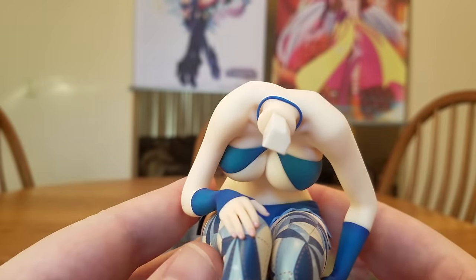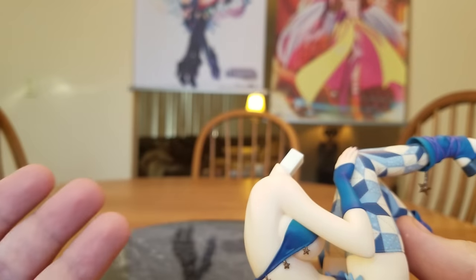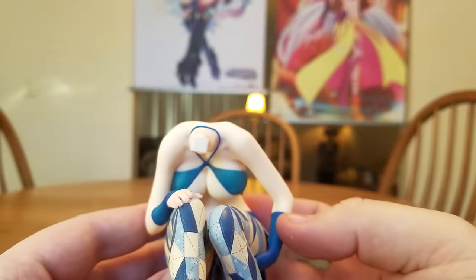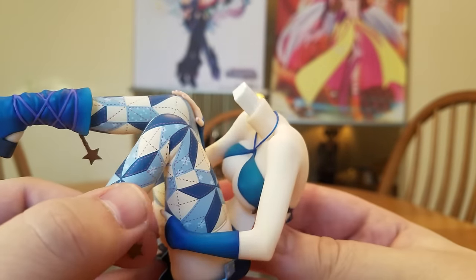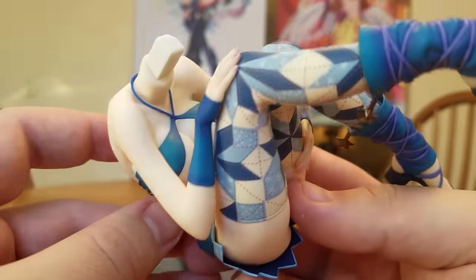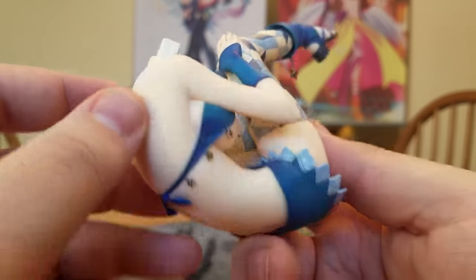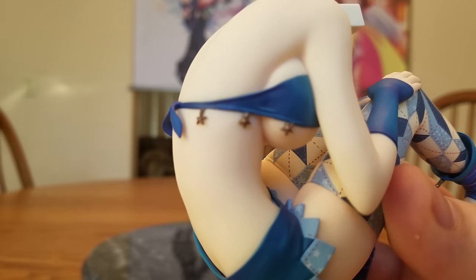And then we have her body. She is a surprisingly busty girl. Normally you can't really get a good view of her because it's from the side, but yeah, she is busty. That bikini top — not quite sure how it's staying on. I'm guessing it's cold, so she's got some pert nipples and that's probably what it's latched onto. And it's got a little spaghetti strap around the neck, with little star ornaments hanging off the bottom of the bikini top and a little bow.